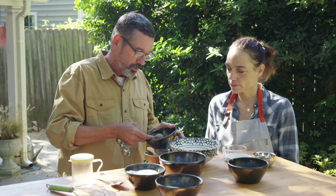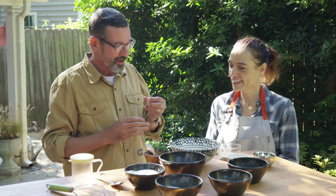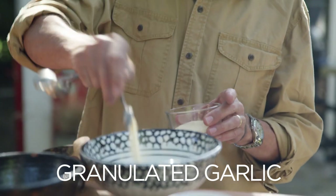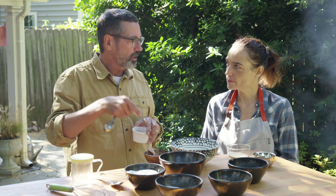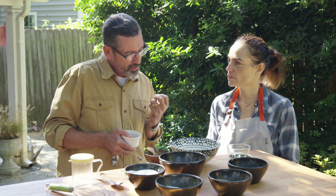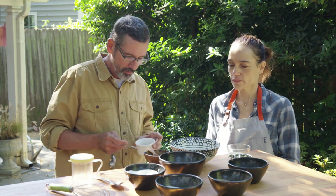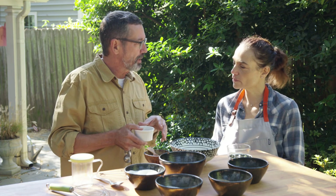We'll come in with a couple teaspoons of fresh cracked black pepper, then some granulated garlic and granulated onion. I'm a bigger fan of granulated versions versus the powder — if you look at Texas barbecue, they use coarse ground black pepper on brisket and it has a nice textural crunch. I like granulated garlic and onion for both the flavor and the mouth feel.